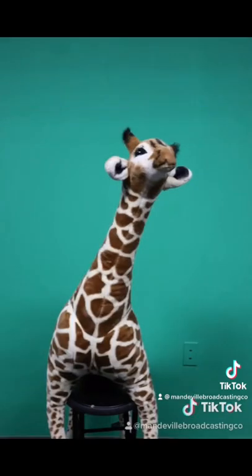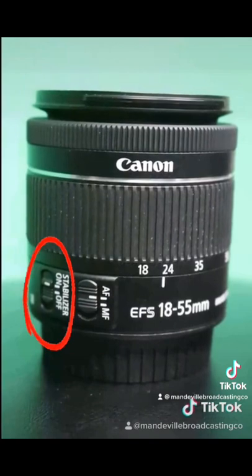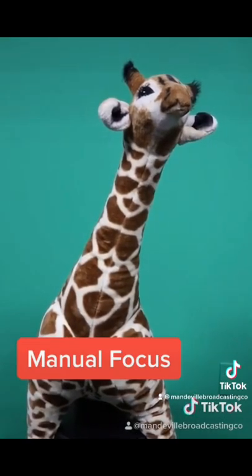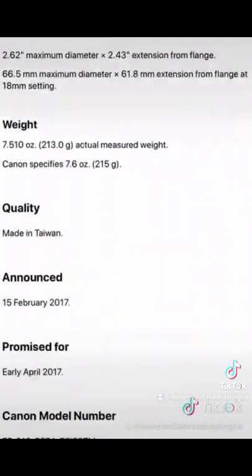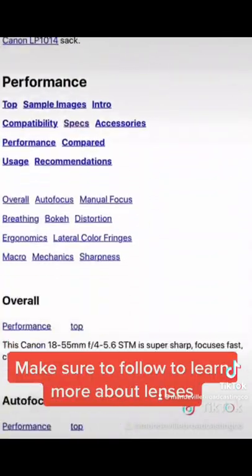As you can see, it makes a world of a difference, and all you have to do is hit a switch. It also includes both autofocus and manual focus. Although there is so much more to this lens, the best way to figure it out is by going out there and using it. So, pick up your camera and let's see what you got.